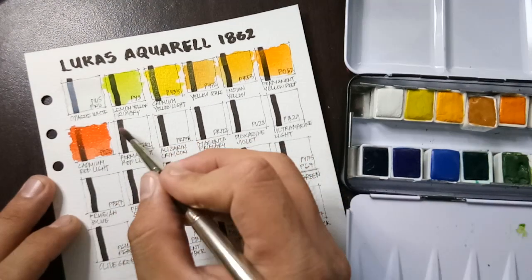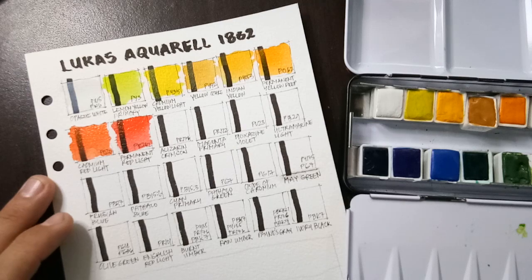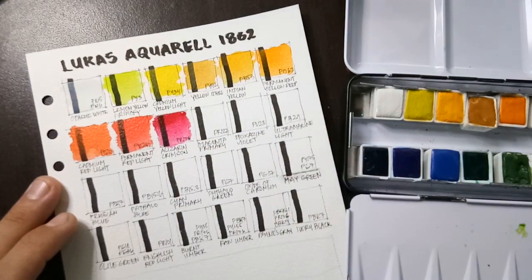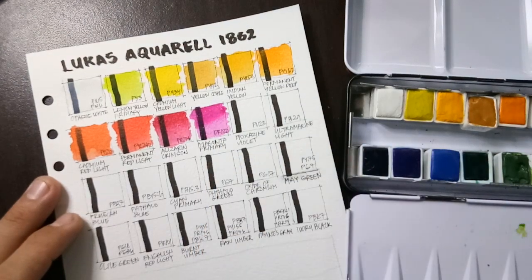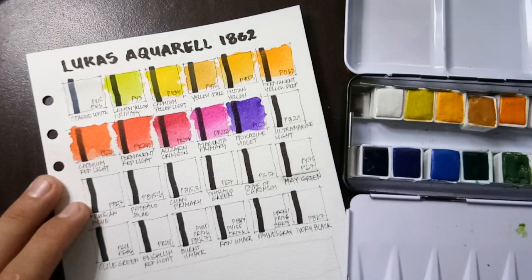Next we have permanent red light, then another red — alizarin crimson. Next we have another primary: magenta, which is intense as always, just like in any other brand.